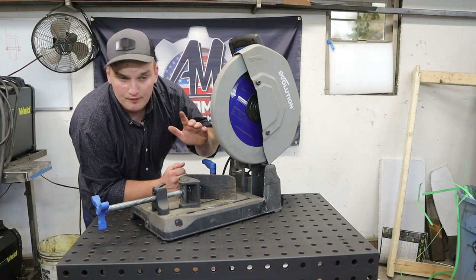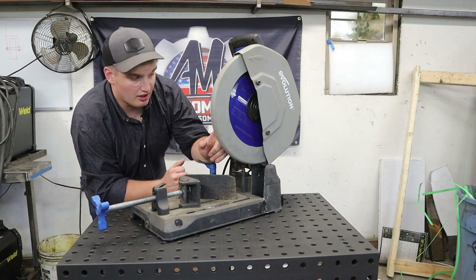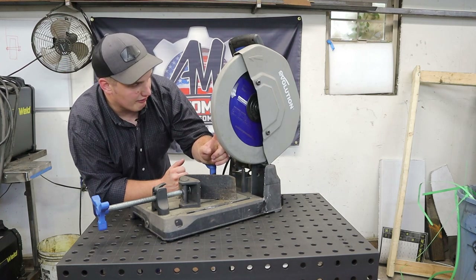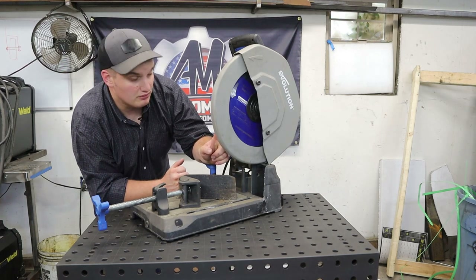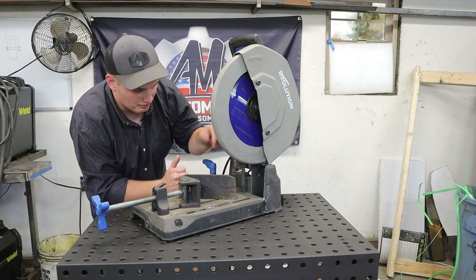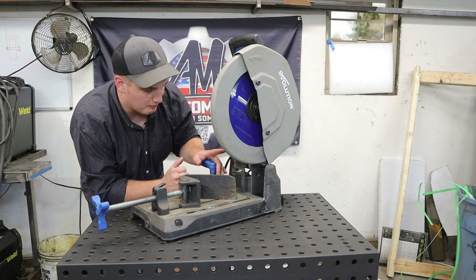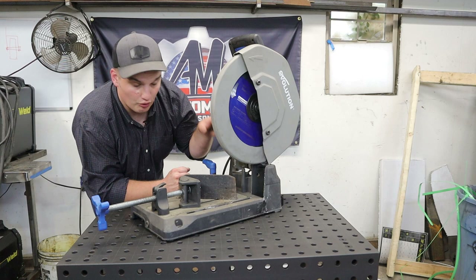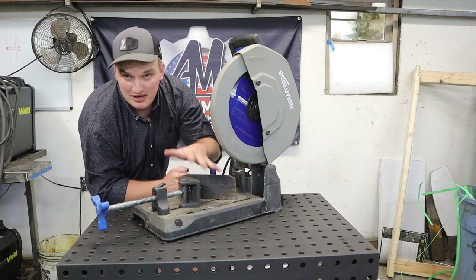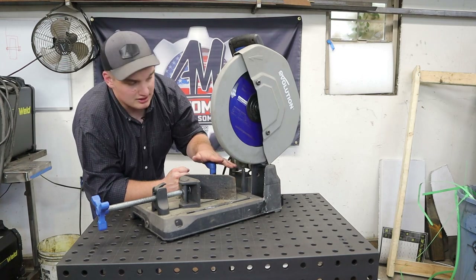It's got a nice tall handle so you don't need a special tool to get in there. This particular model has a chip tray. I believe this is the 380-something 15-inch saw, and it comes with a 14-inch blade. I've honestly never had a need to buy a 15-inch blade for it. There's another model that is almost identical called the 14-inch — the 380-14-something — and I'll leave links to both in the description below.